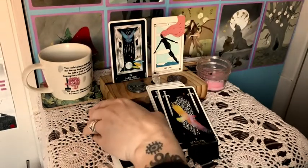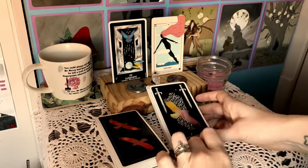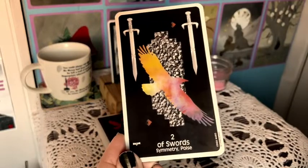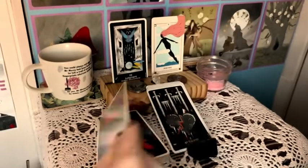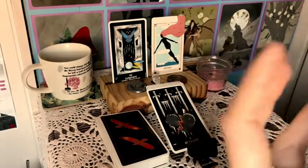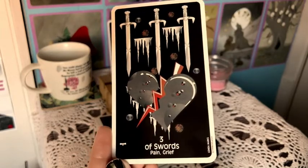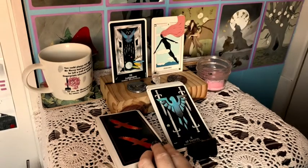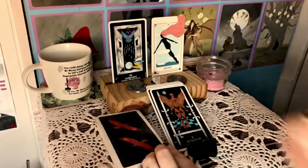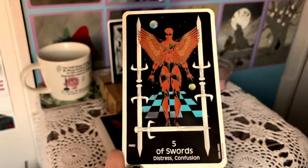This art reminds me of a VHS series — the first one was called The Mind's Eye and the second was Beyond the Mind's Eye. It was music and computer animation from possibly the late '80s, kind of like an early music video experience. This art gives me that same nostalgic feeling.